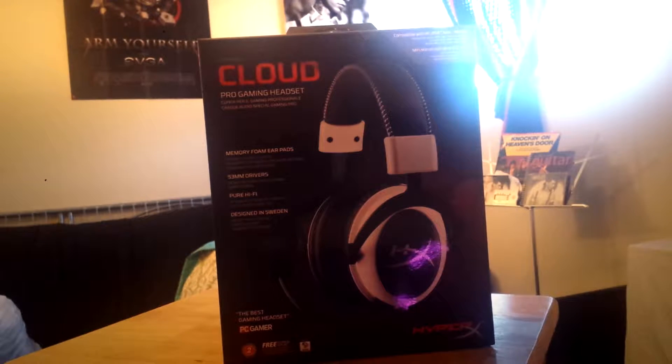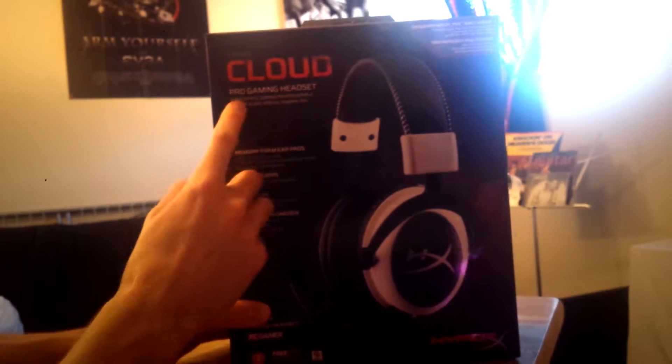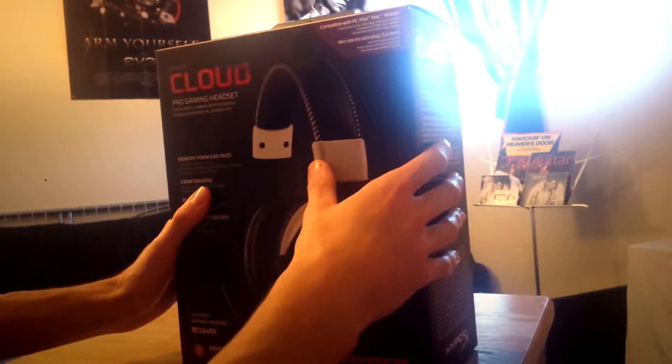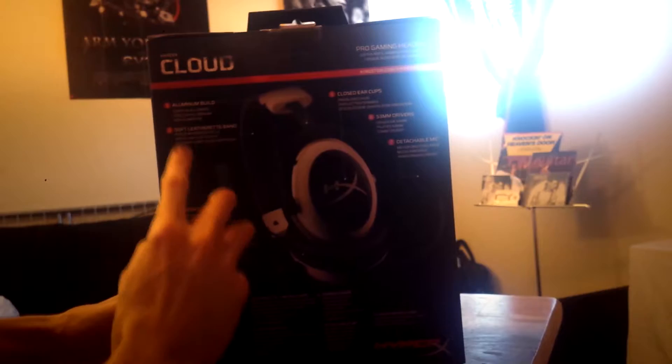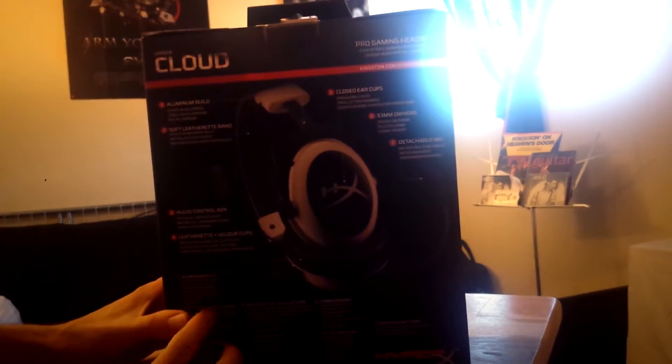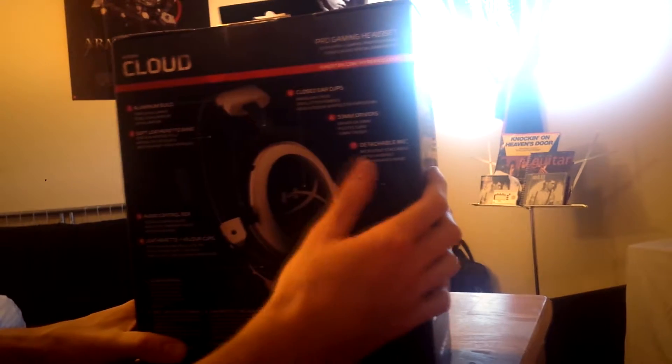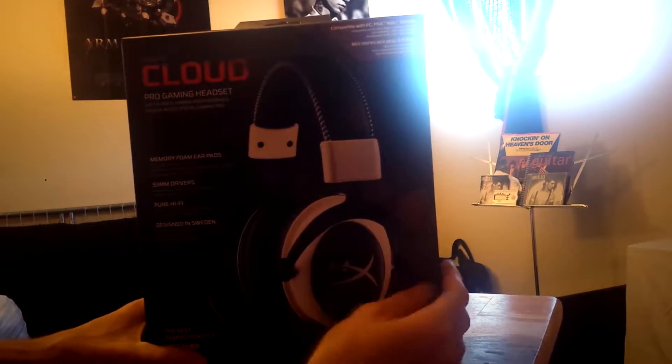What's going on guys, this is B&B Tech here back in another video. Look what I received in the mail today — it is the HyperX Cloud Pro Gaming Headset, memory foam ear pads, 53mm drivers, pure hot buy designed in Sweden. It is the official headset of professional gaming organizations such as SK Gaming, Intel Extreme Masters, ESL, and Team Liquid. Aluminum build, closed ear cups, soft leather headband, audio control box, detachable mic, and 53mm drivers. This is the first HyperX Cloud Pro — let's get into the unboxing.